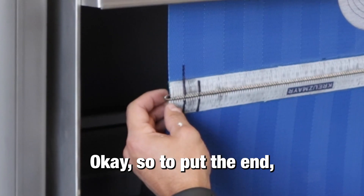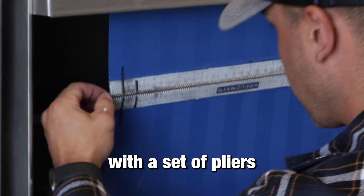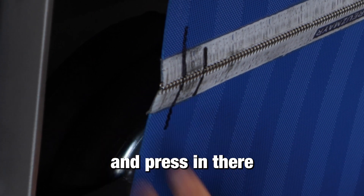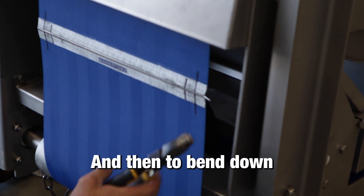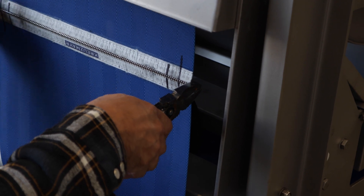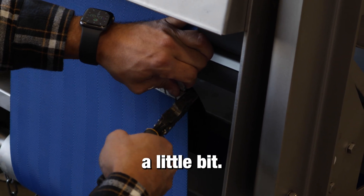To put the loop piece back into the belt, squeeze it a little bit with a set of pliers. There's a little hole right in there — take your pliers and press in, and it fits in there snug. Then to bend down the end piece, take your pliers, bend it down, and have it facing toward the back a little bit.